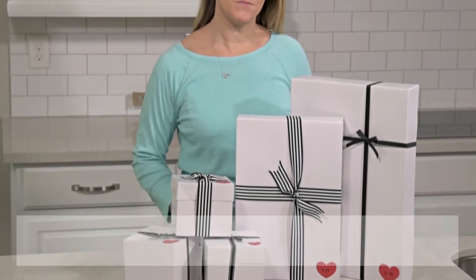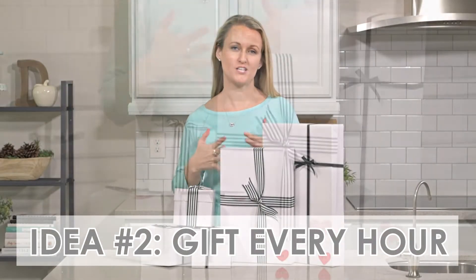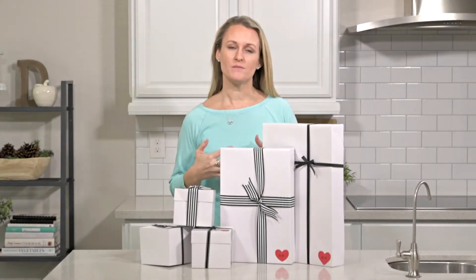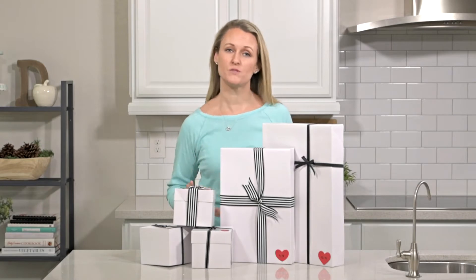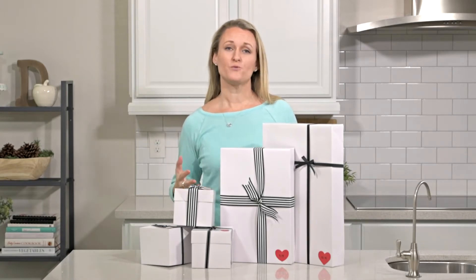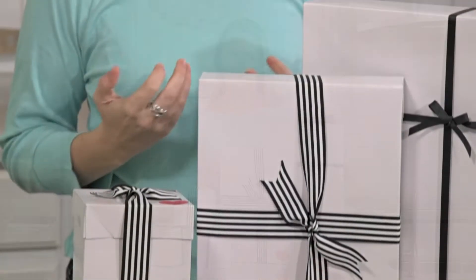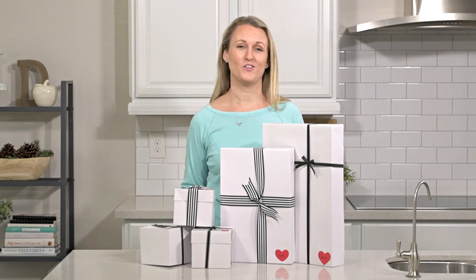The next idea focuses more on the actual giving rather than what's inside the gift. If your husband has certain favorites — like mine loves beef jerky, Coke Zero, and a bunch of random little things — if I just handed him a bag of beef jerky for Valentine's Day he'd be like 'oh thanks, no big deal.' But if you wrap it cute and do a fun delivery, it makes all the difference.